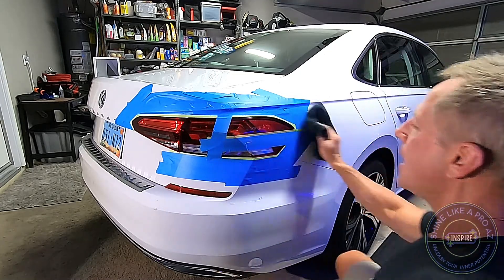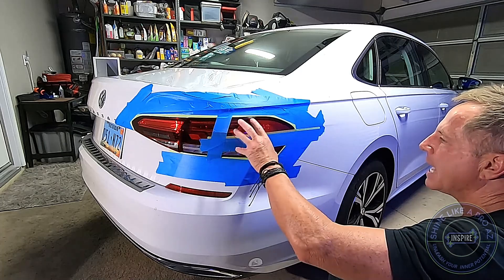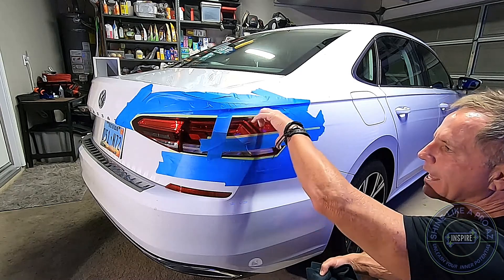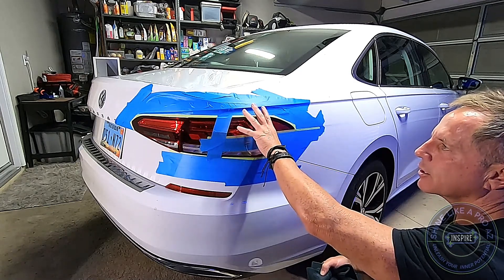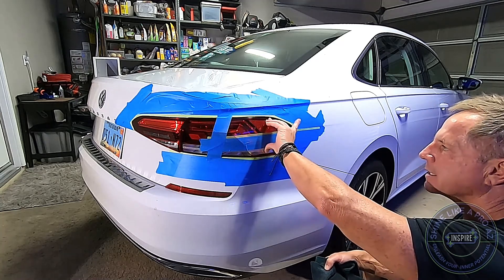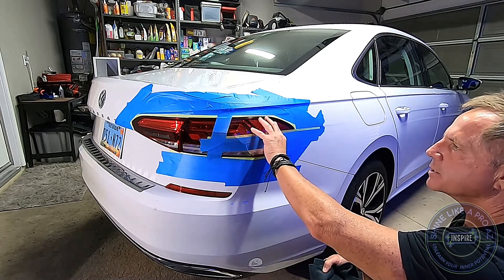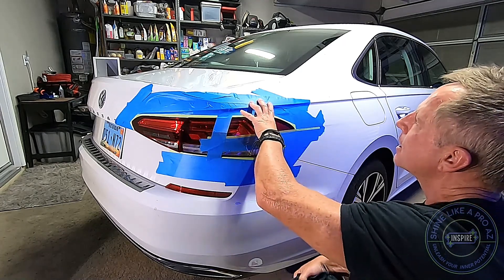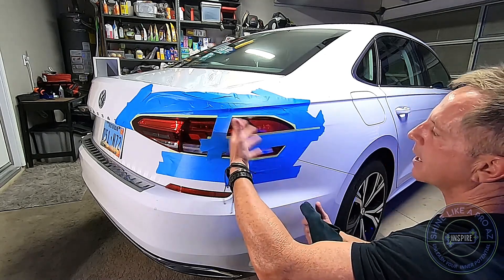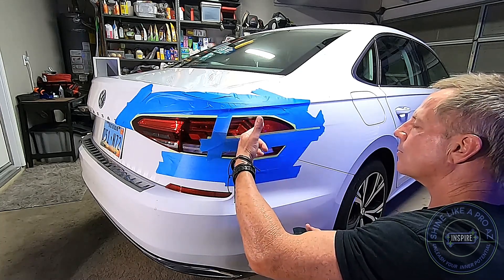At this point things are looking pretty shiny, but do not underestimate the power of lighting. My goal as a professional detailer is to make sure results look superior in direct sunlight. As a professional, I also know that different light sources reveal different blemishes, different flaws, and different good things — light is critical.